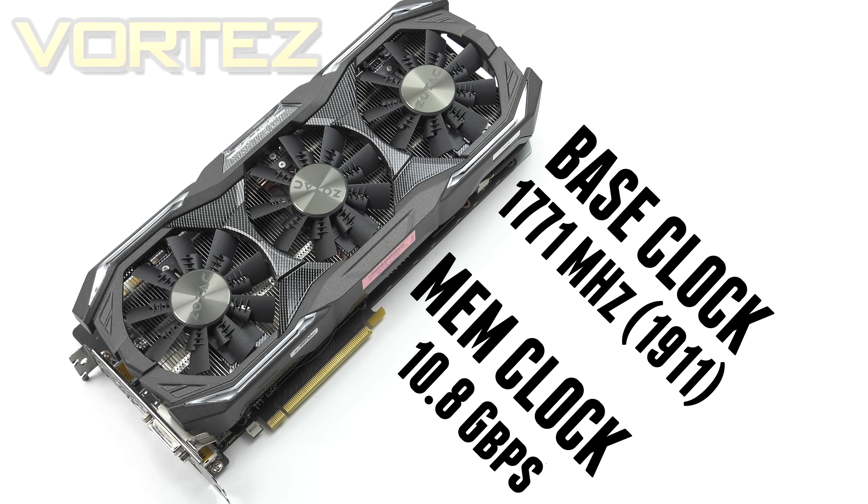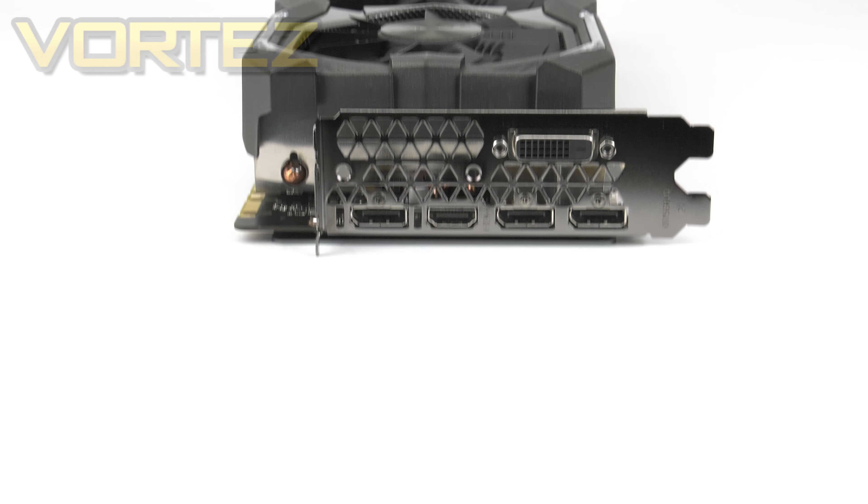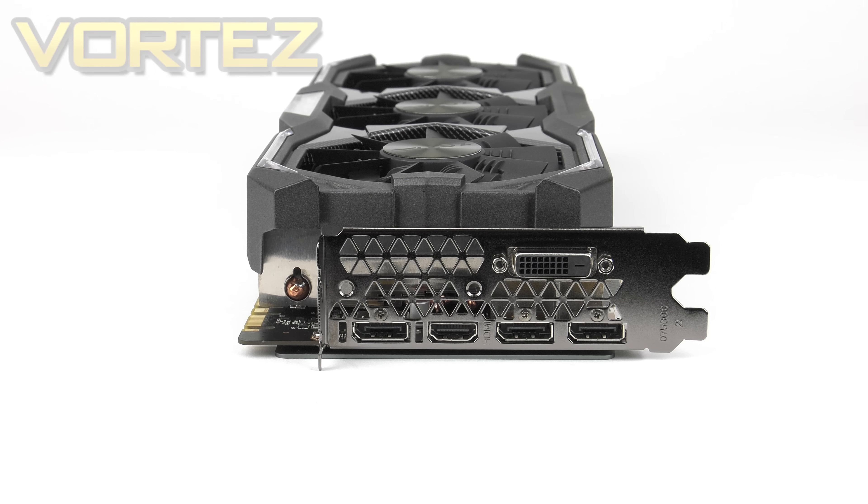The Amp Extreme is PCI Express 3.0 compliant, DirectX 12 ready, and supports OpenGL 4.5. As mentioned, the Amp Extreme will occupy 3 slots on your board and 2 on your case, so just make sure you've got enough room.